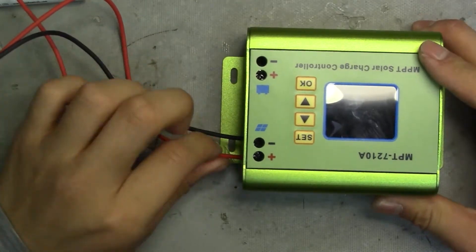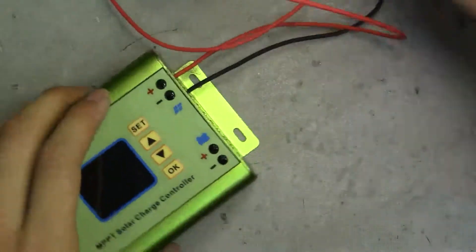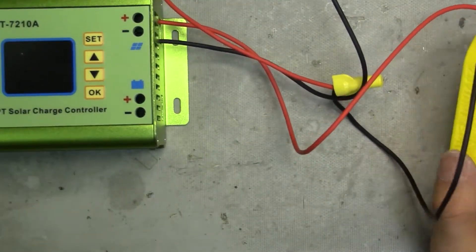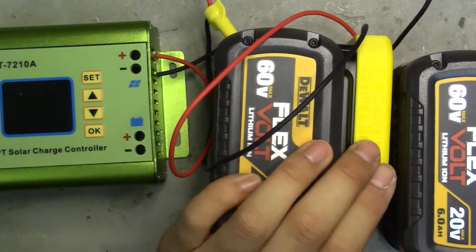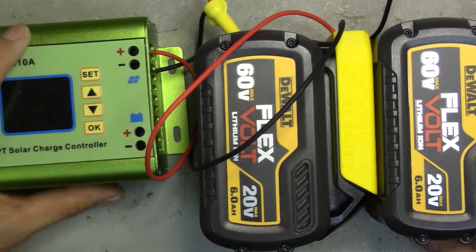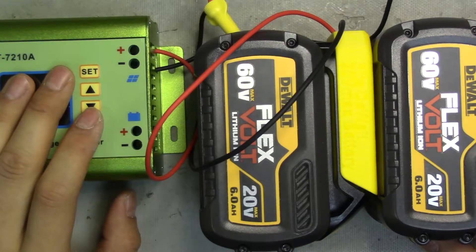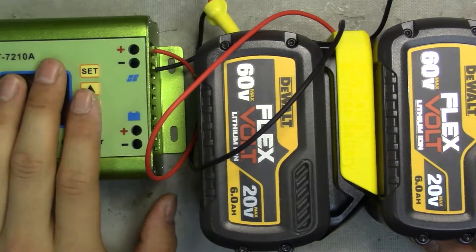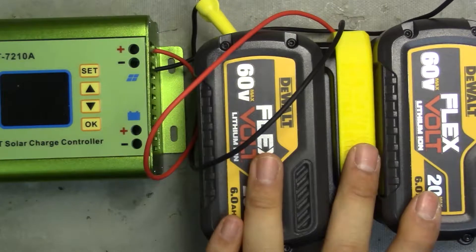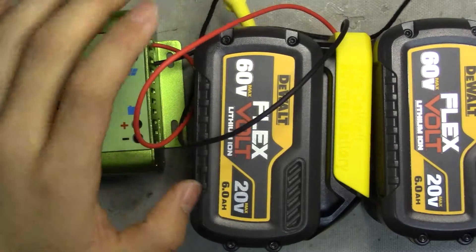Now these are all connected. I put the two batteries in series because this controller can take anywhere between 12 to 60 volts input and output at a maximum of 84 volts — so this is only a boost converter. Two of these batteries in series gets me to 40 volts, which is still under the 48-volt rated voltage on my battery pack.